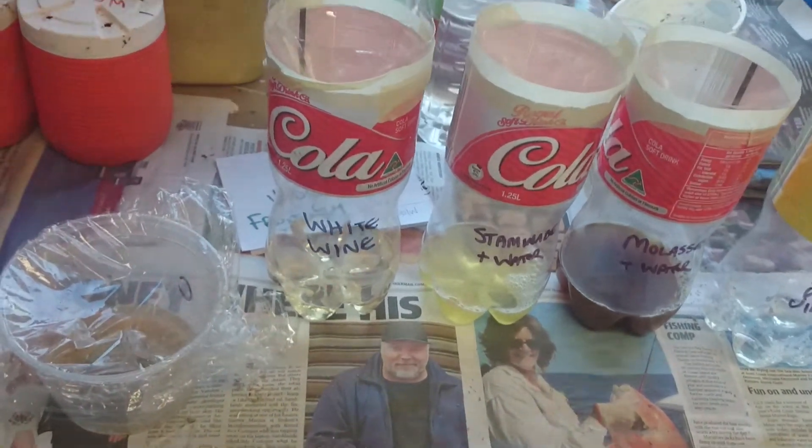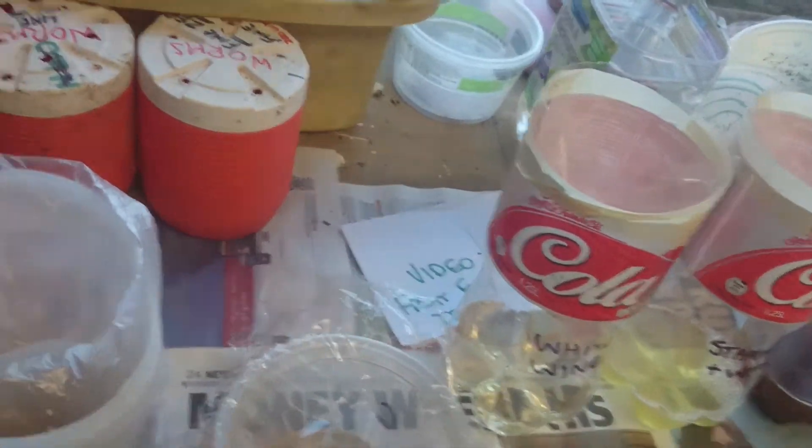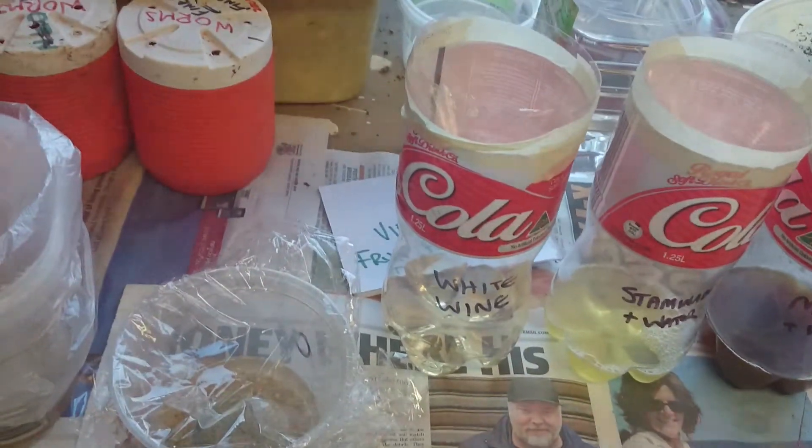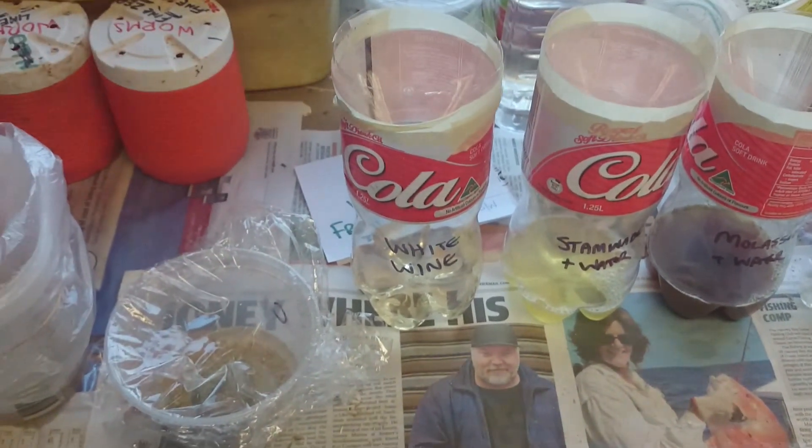Anyway, that's fruit fly traps — you can already see one flying around there. I've got a fair few in the shed here because of the amount of pumpkins I've been feeding lately. So that's fruit fly traps and we'll see how they go in the next few days. Thanks guys.